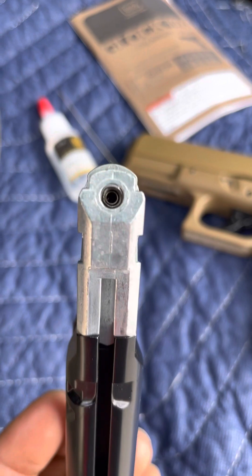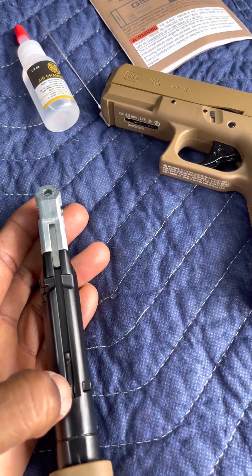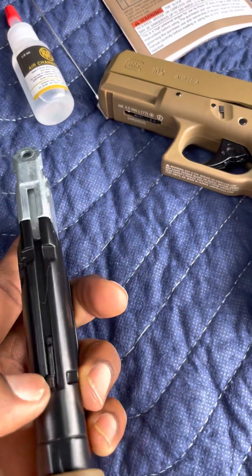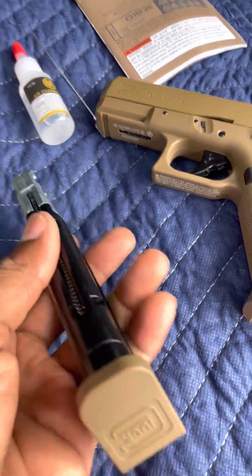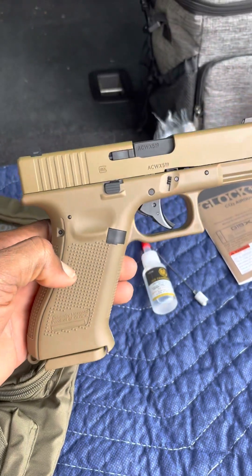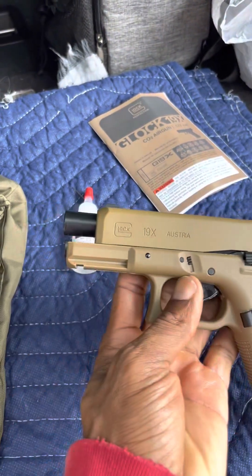Once the spring is down, add BBs and load it up. Be careful — keep your finger away when you release, because it'll shoot up and might pop a BB out depending on how many you loaded. Just release it slowly and you'll be fine. Slip the mag in — boom, that's how it looks with everything attached, mag's in. And there's the blowback, which is cool.